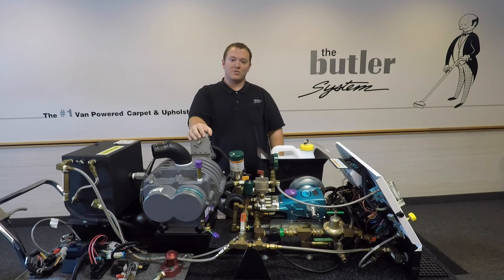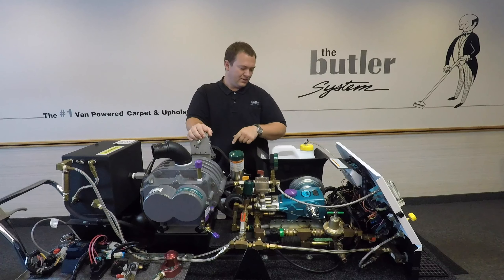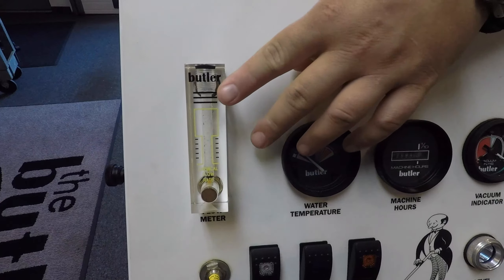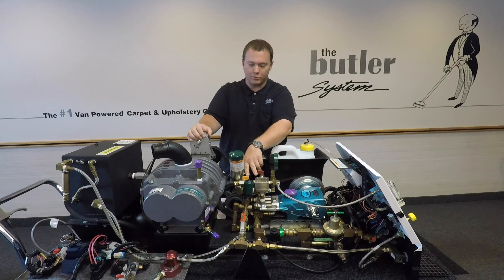Before we demonstrate this on a live running machine, we wanted to step over to our cutaway unit where it's a little bit easier to see. We're going to be priming our detergent injection pump, which is located right here. This is going to pull detergent from our detergent container, and when we prime it, it's going to draw the air out of our detergent line, our flow meter, and the braided hose that goes between the flow meter and the detergent injection pump.